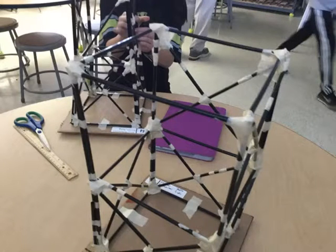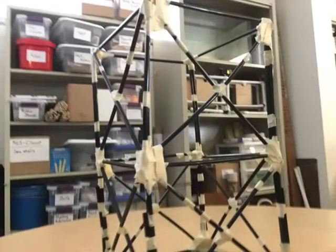We were finally done with the frame for the second floor. Now Michael and I needed to add in the X formations. The X formations were already installed, and now we needed to put in the construction paper floors.